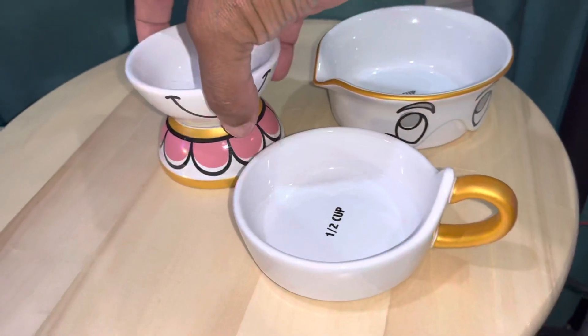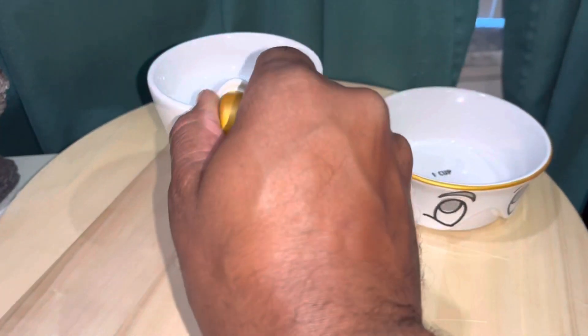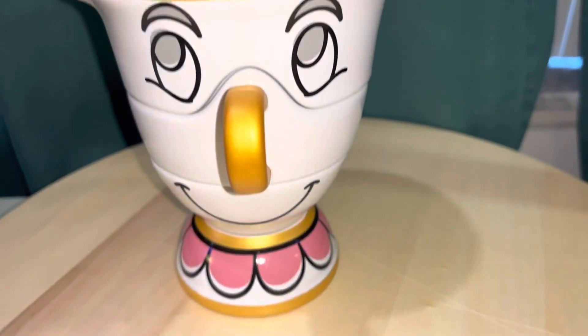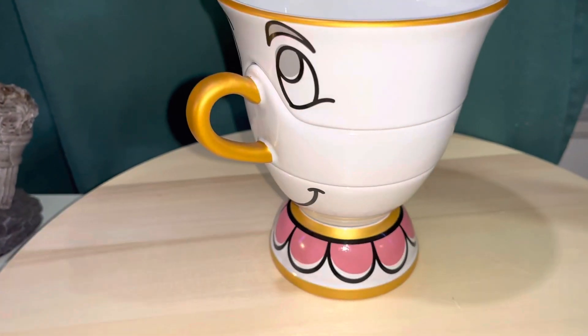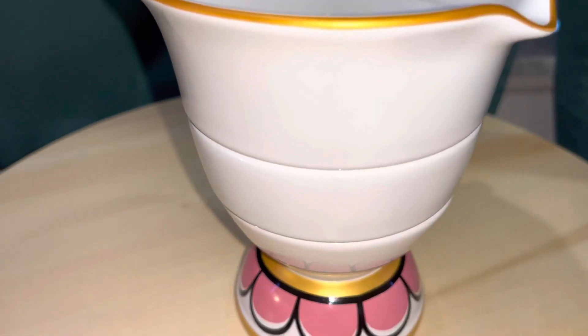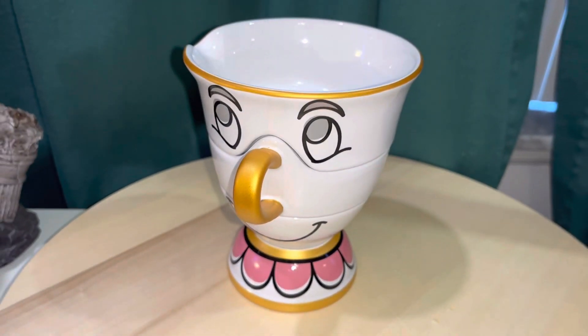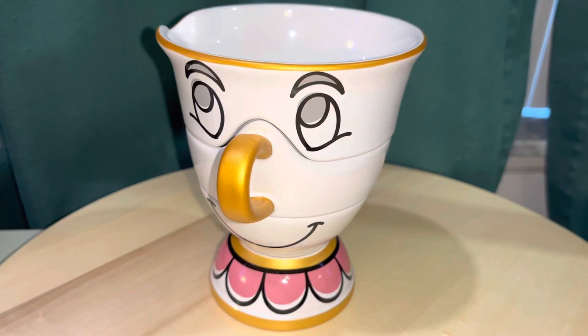We'll go ahead and assemble Chip back together right on camera — there's his nose, and there are his eyes. So there you go! A quick look at the Chip stackable measuring cups from the Be Our Guest collection from Disney. Thanks for watching!